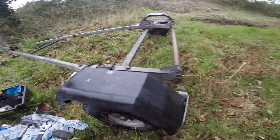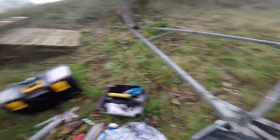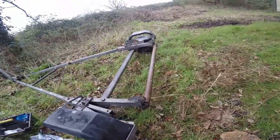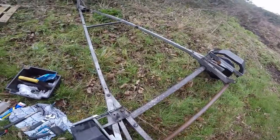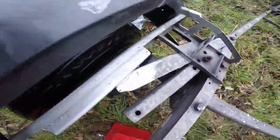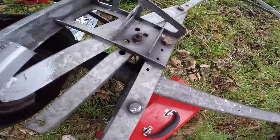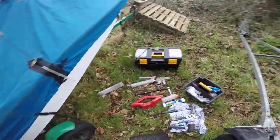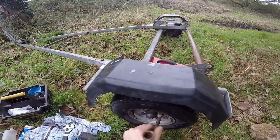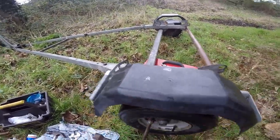Once we've done that, we're then going to want to get the wheel — or trailer even — up in the air. Next thing you're going to want to do is take off the wheel.